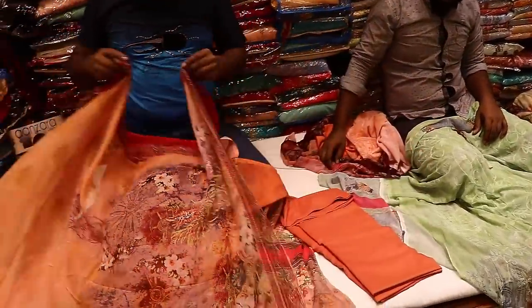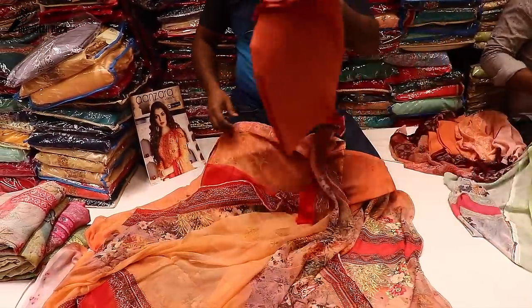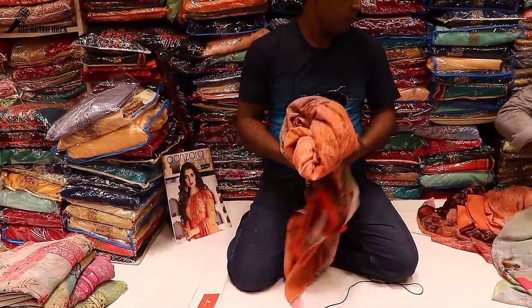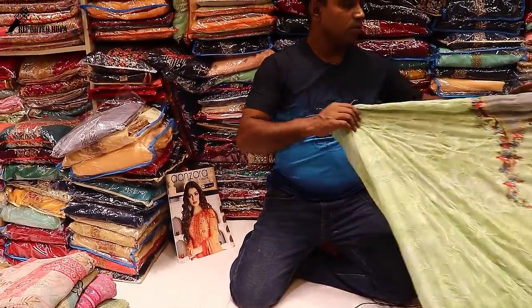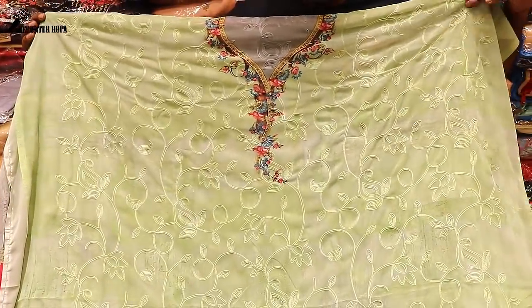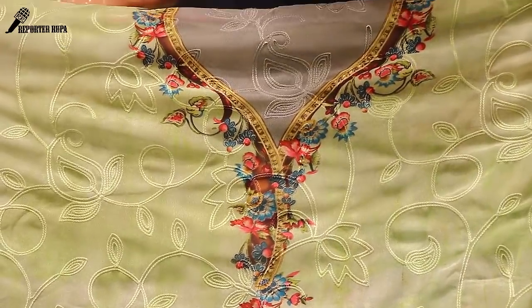The price is $300 — it is a wholesale price. If you have a wholesale price, you can buy at a wholesale price. I see the original Indian branded dress. I see the color of the dress — it is very standard. If you have a dress, you can give the dress.